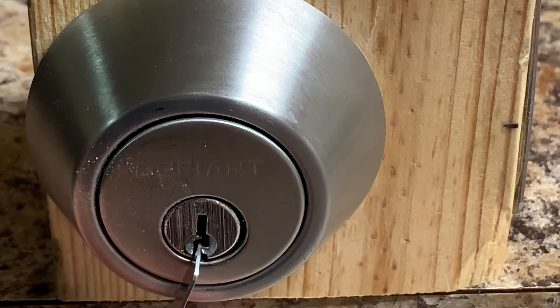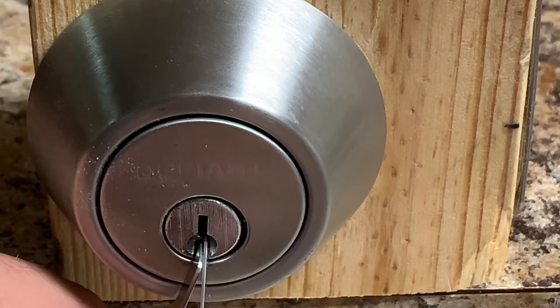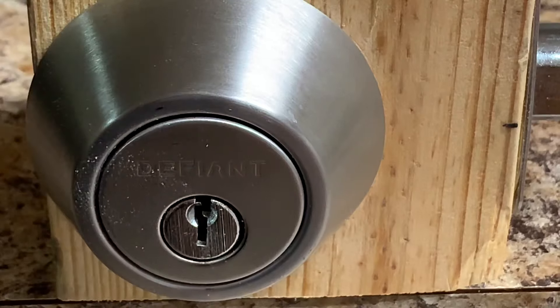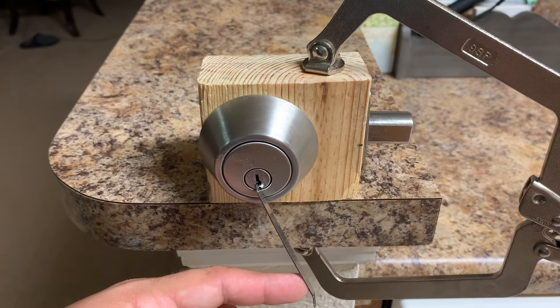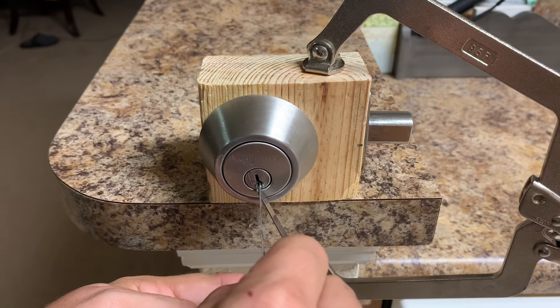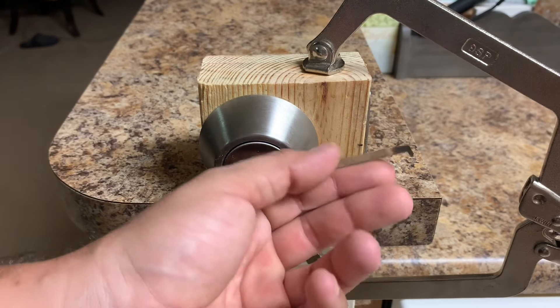I put my tension tool in and I put my pick in this little groove right there. Then I just go in and pick — I just feel all the pins. And there we go. So you put the tension tool in right, put very slight tension on it — very very slight, you don't want to be aggressive with it — take your pick, go into that slot, and just barely push up on the pins, just enough to make them click. And that's it.